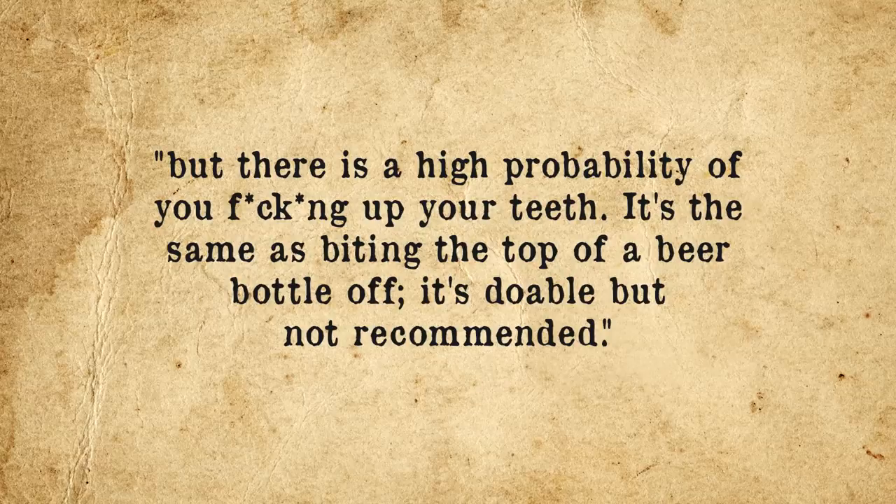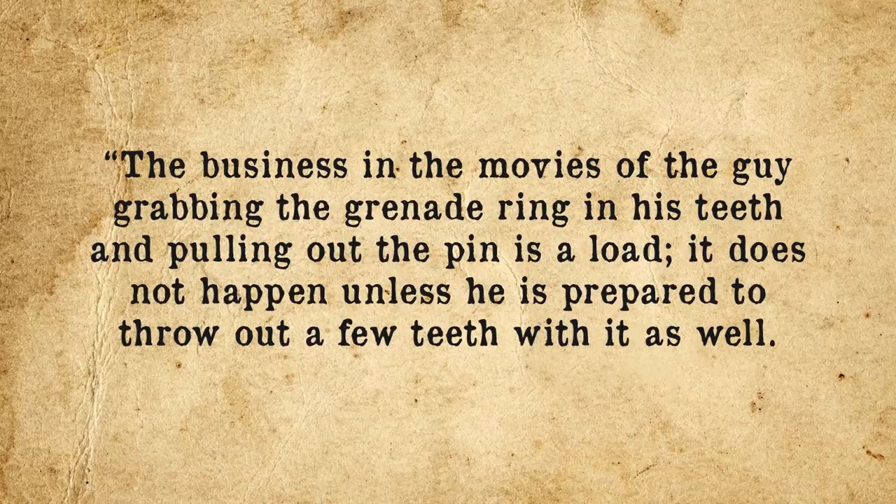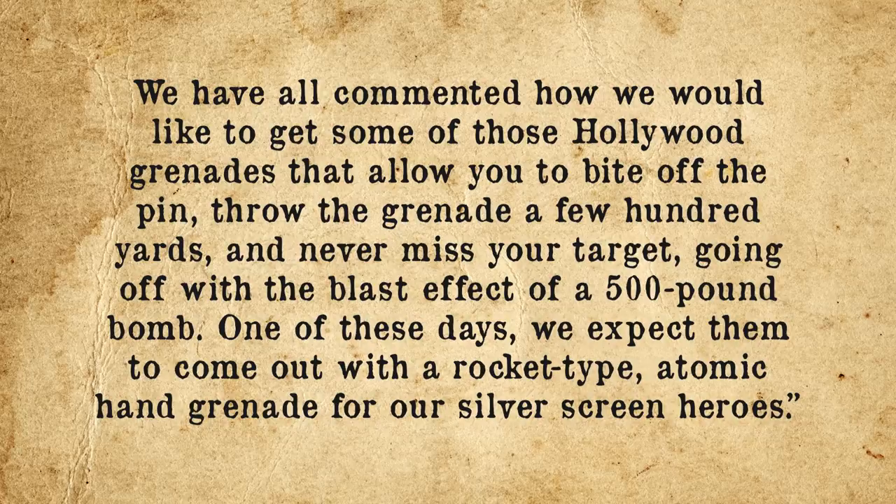Many soldiers are unwilling to entrust their and their compatriots' lives to a mere three to eight kilograms of pull force, which a tree branch while jogging can potentially exert. That said, a tree branch is not your teeth. As Sergeant Osman Sipahi of the Turkish Armed Forces states: 'You can pull the pin out this way, but there is a high probability of you messing up your teeth. It's the same as biting the top of a beer bottle off — it's doable, but not recommended.' Lieutenant Colonel Bill Quigley sums up: 'The business in the movies of the guy grabbing the grenade ring in his teeth and pulling out the pin is a load. It does not happen unless he is prepared to throw out a few teeth with it as well.'